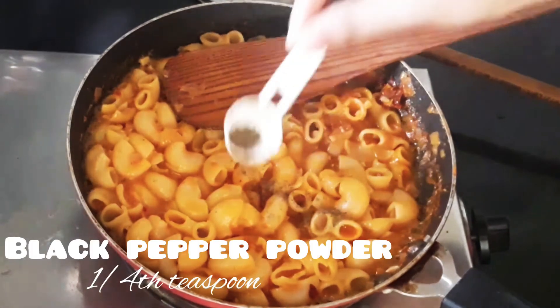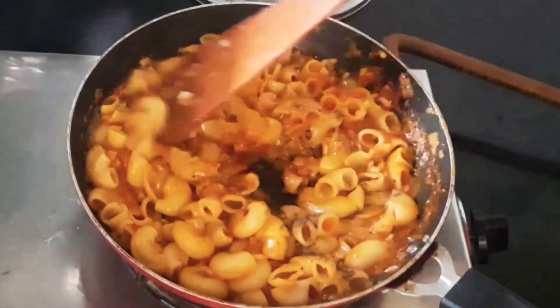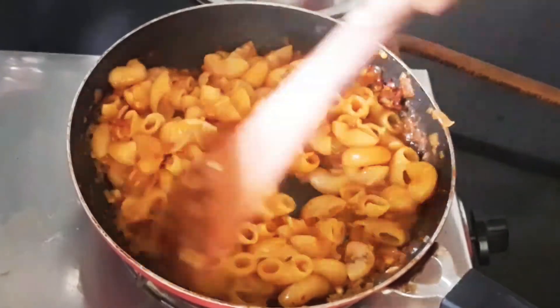Now let's add one-fourth teaspoon of black pepper powder — you can increase or decrease it according to your taste. Give it a good mix and our yummy and delicious pasta is ready.